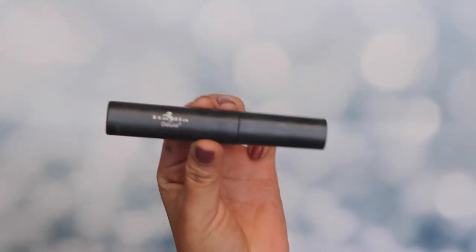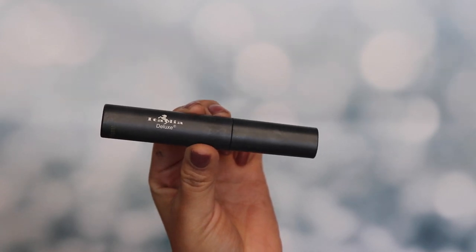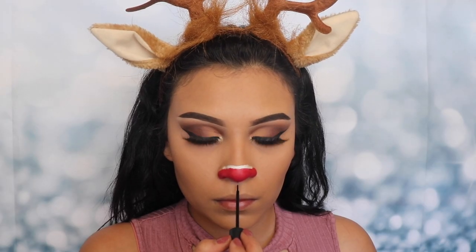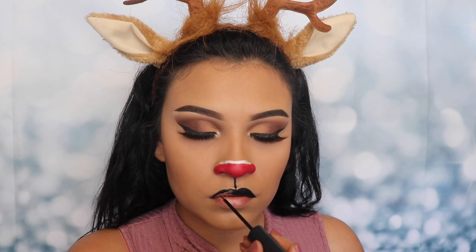Next I'm going in with my Italia Deluxe black liquid eyeliner, and I'm gonna go ahead and draw a line that's gonna connect from the bottom of my nose straight down to the middle of my cupid's bow on my lips. Now I'm gonna be outlining the top of my lip.